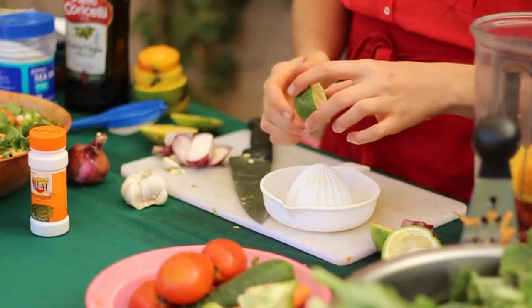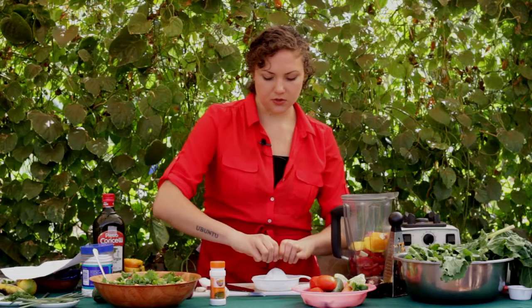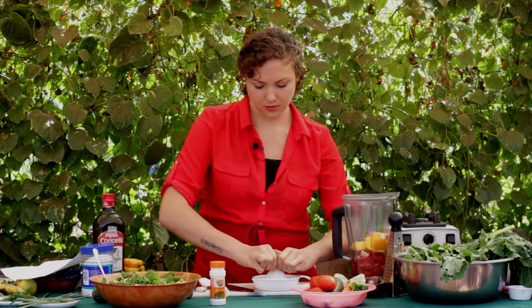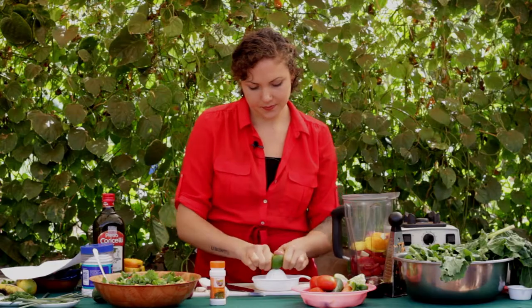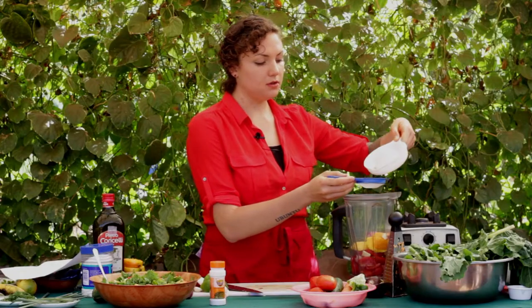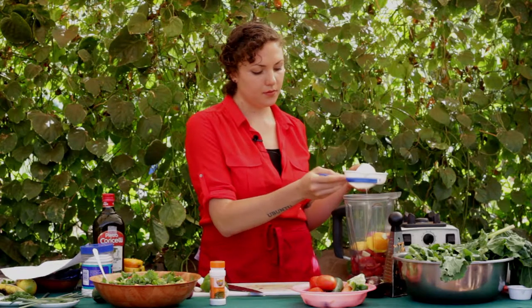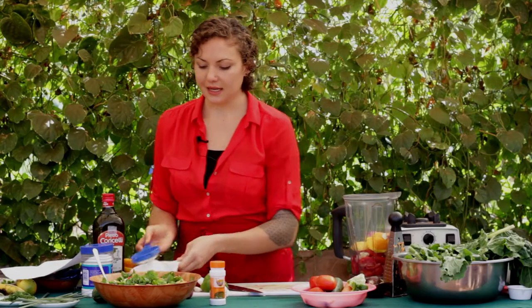We're going to use some fresh lime juice, and you can either squeeze or you can use this contraption. We're going to use about a tablespoon of lime juice, and we're going to filter it through a mesh screen so we don't get any seeds in there. We're going to set that aside.